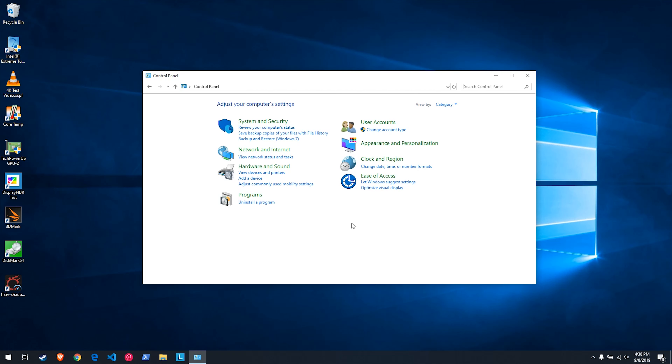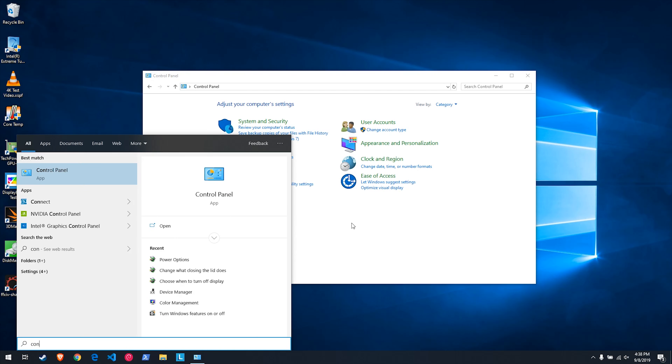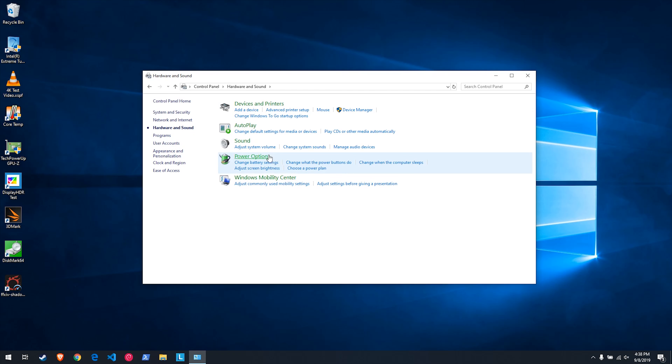To begin, we need to open up the Control Panel in Windows. If you aren't familiar with how to access it, just open up your Start menu and start typing "control panel" and you'll see it as the first option. Click on that to open it. Then what we want to do is access Hardware and Sound — just click on the title for that section. Then from that menu, select Power Options.